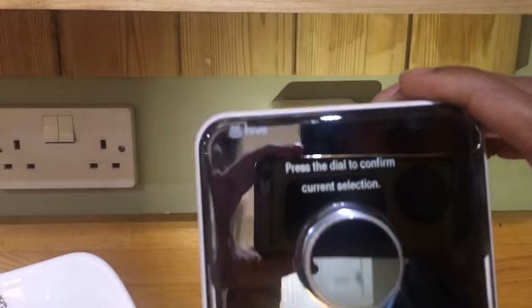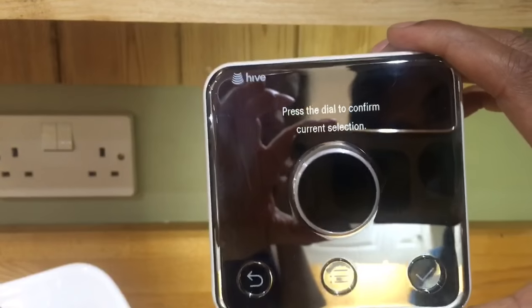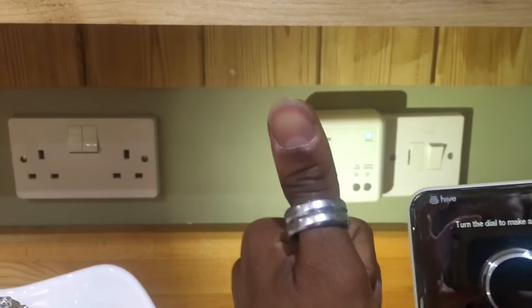The thermostat should now be ready to set up as you desire. Follow the on-screen instructions.